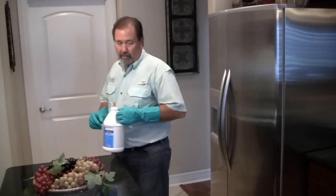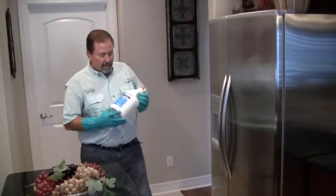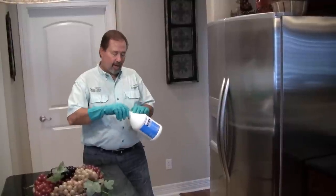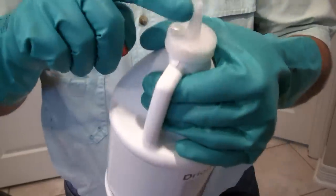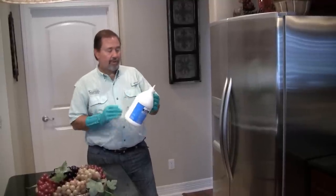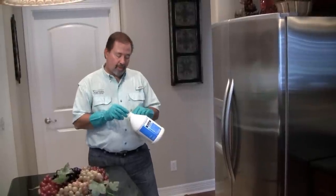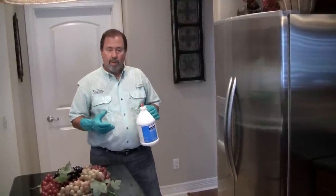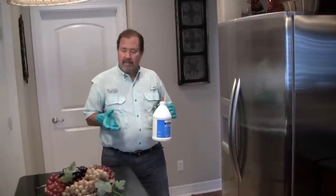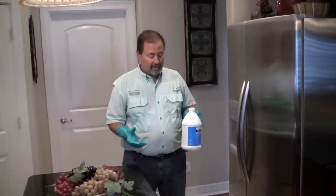We're going to get started over here treating the refrigerator area. What I really like about this package is that it actually is your applicator as well. It's got a neat little top that allows you to penetrate small voids and cracks with your dust, and you just squeeze it directly out of the bottle. Your other option is to get what's called a Pro Blow or a Bellows Duster — transfer the dust into that applicator, and it's got a stem that allows you to get into voids and cracks as well.